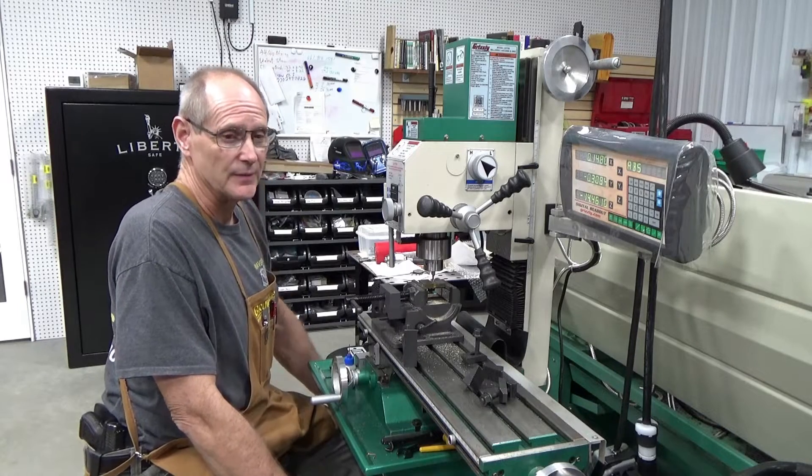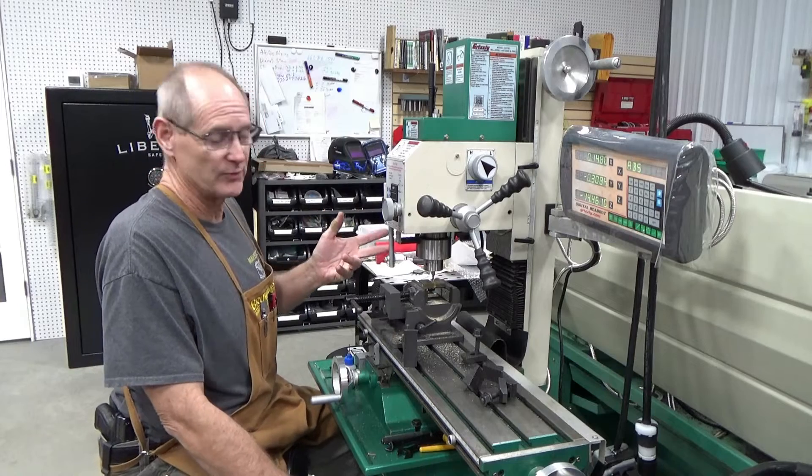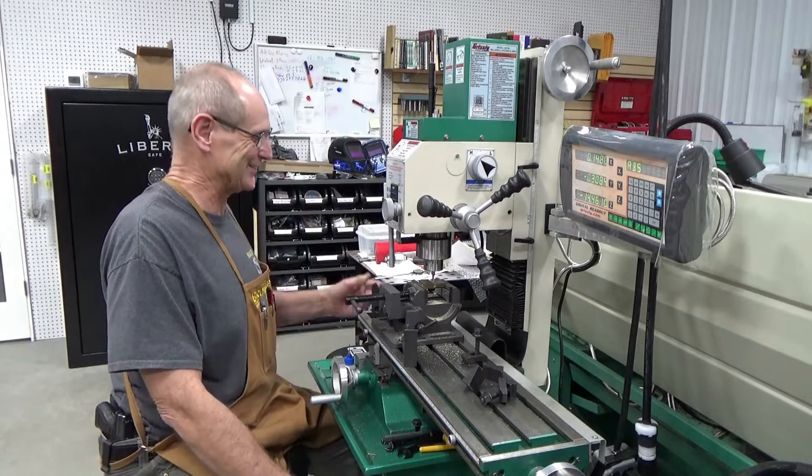Welcome to Maverick Gilmore's channel. Today I'm doing a little something different — I'm having to make a spacer, or bushing, whatever you want to call it, to remove the barrel from a Ruger Mini 14. That's what that is.